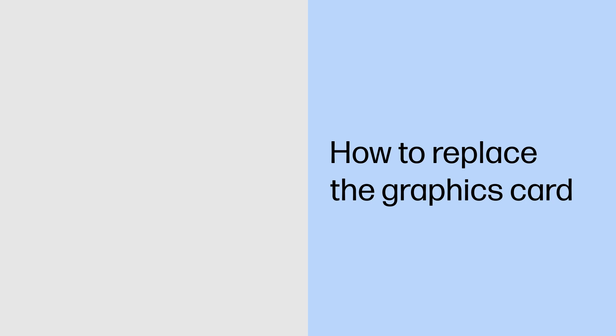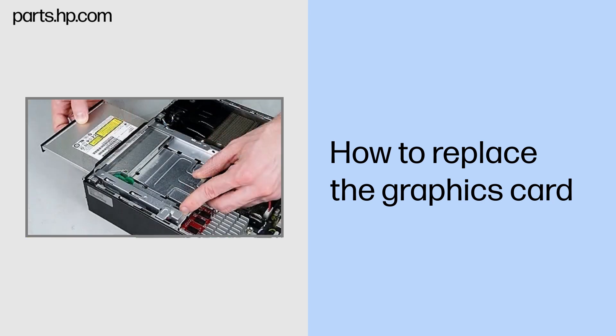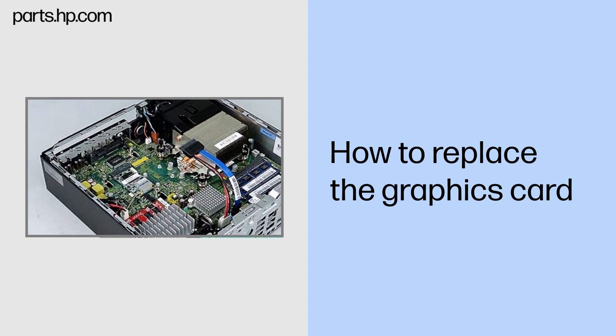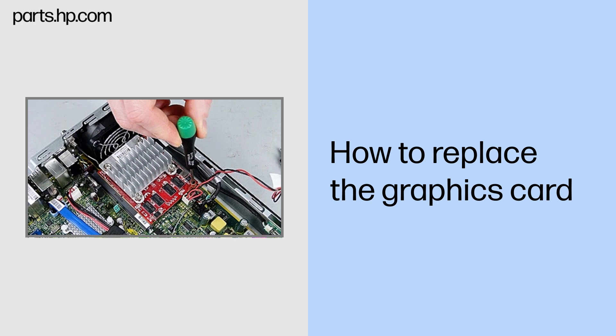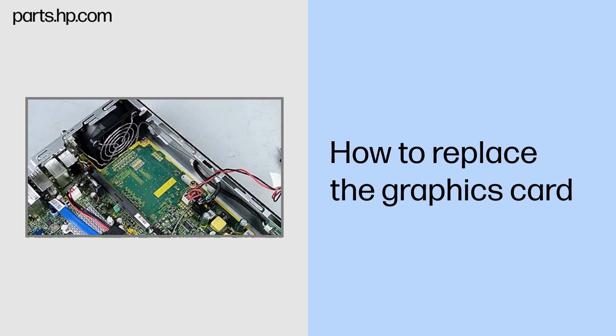How to replace the graphics card. Before you begin: Remove the access panel, optical drive, hard drive, and optical drive bracket. Move the hood sensor switch and cable away from the graphics card. Removal: Remove the two Torx 8 screws that secure the graphics card to the system board and allow it to release to the spring tension position. Grasp the card by the edges and pull gently to remove it.